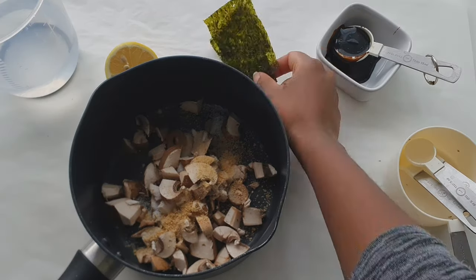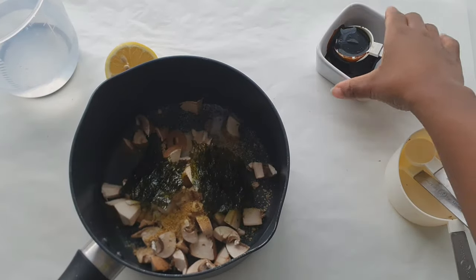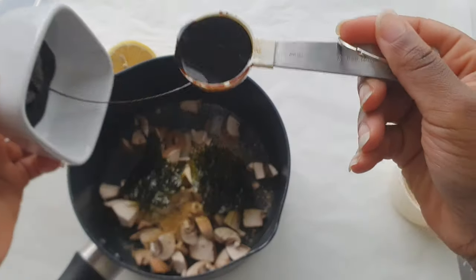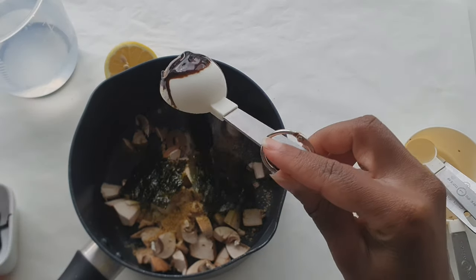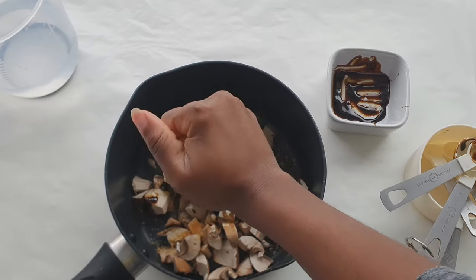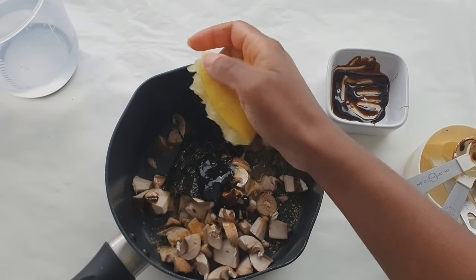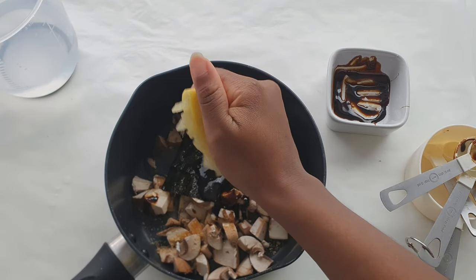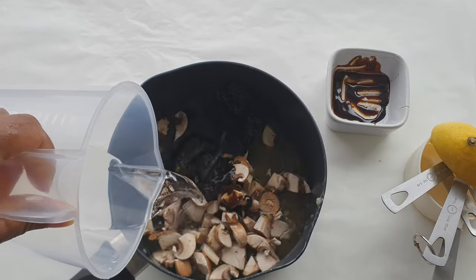A full list of the ingredients as well as the measurements will be available in the description box. Then I added some seaweed and molasses, and here I'm just adding the juice of a lemon, but you can also use apple cider vinegar. The last thing I'm going to add is some water.